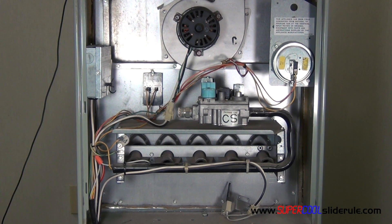Hello, I'm Brian Nolten back with another Super Cool Slide Reel tutorial. In this tutorial we will be replacing a gas valve on a gas furnace.